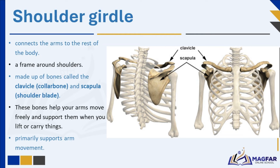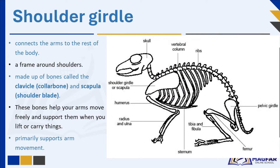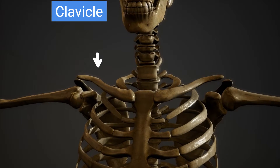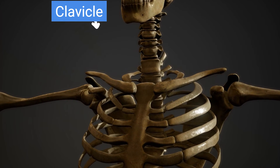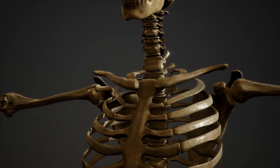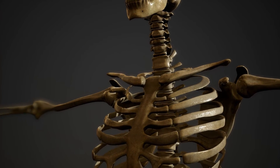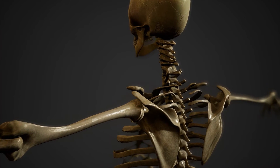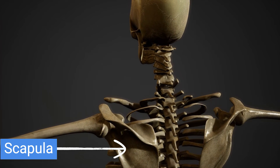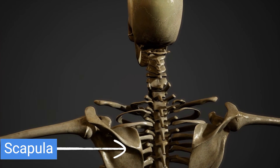The girdles act as shock absorbers when the animal runs or jumps. The shoulder girdle connects the arms to the rest of the body — it is like a frame around your shoulders. It is made up of bones called the clavicle (collarbone) and scapula (shoulder blade). These bones help your arms move freely and support them when you lift or carry things. Imagine it like the frame of a backpack that holds your arms in place. The shoulder girdle's job is to support movement.